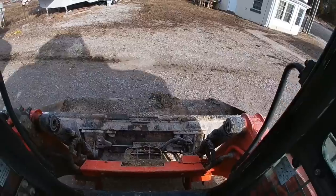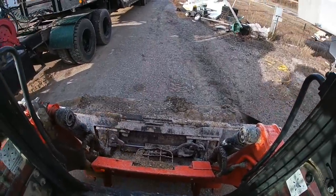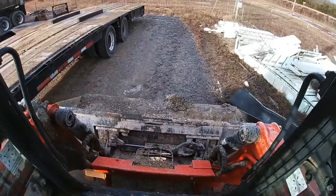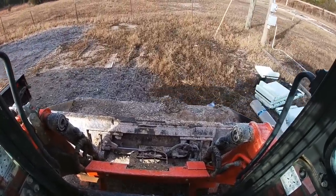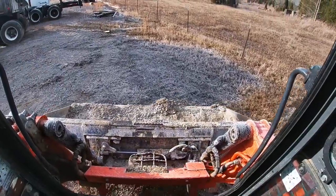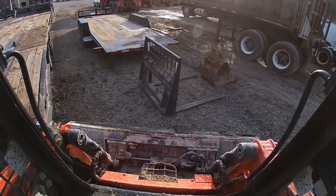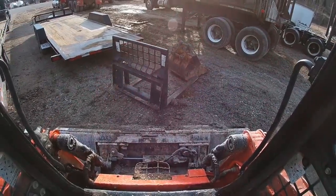We'll get this thing loaded and head out to Dirt Perfect. But first we'll show you why we made these short little sections of chain — that's kind of the whole point of this video. Might as well show you what we're talking about. As soon as I find these forks — there they are. We're going to get this on the trailer — you've seen that enough times, we'll just fast forward.